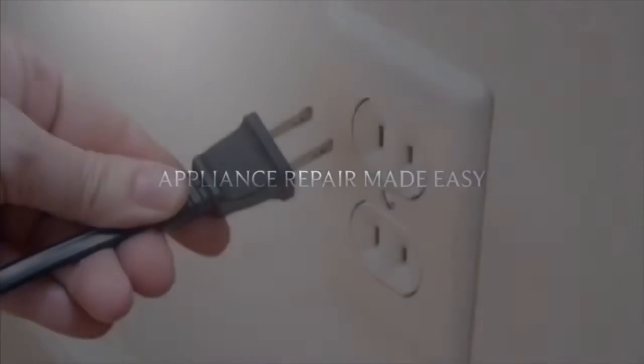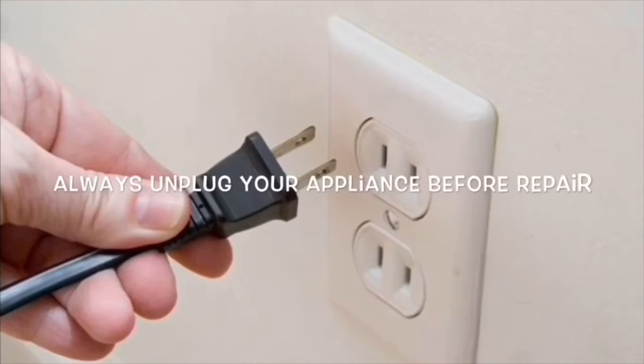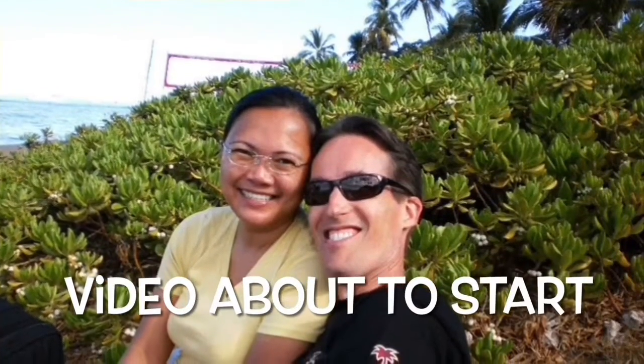This is Scott the Fix It Guy. Our goal with our videos is to empower you to be able to do the repairs on your own and save a whole lot of money, and also get that great feeling of having fixed it by yourself.